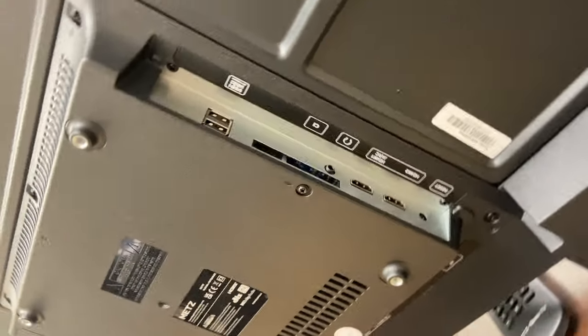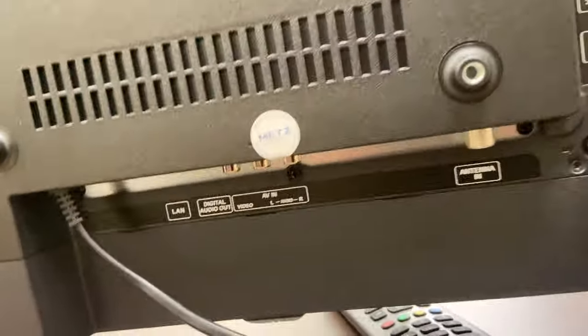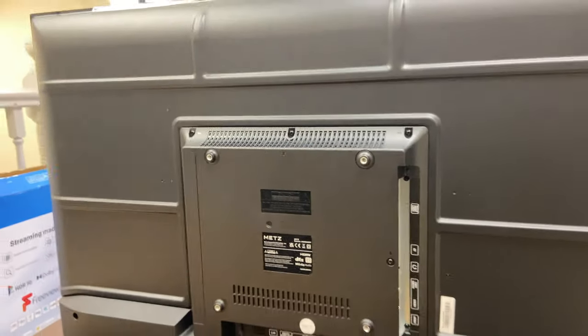Going round to the back of the TV, there are a few connection ports — a couple of HDMIs, a couple of USB ports, LAN ports, optical ports. So plenty to go at there.